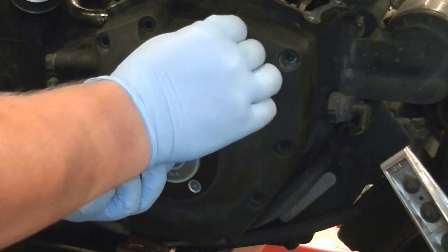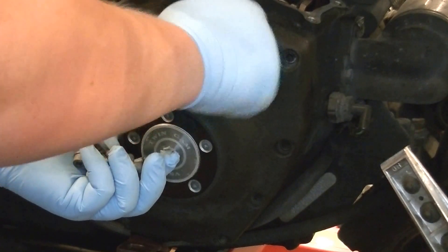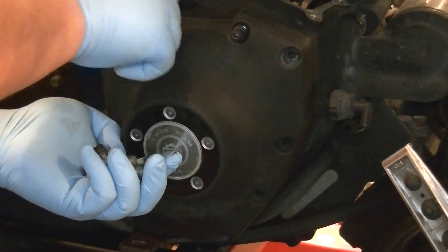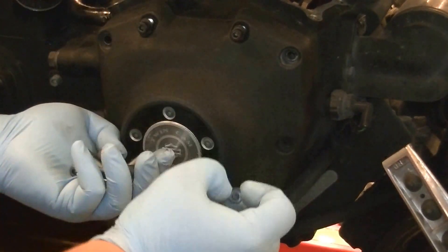Put all the bolts in, finger tight first — just kind of finger tighten them up. Same thing as when we disassembled: you're going to torque them all down in a criss-cross pattern to try to spread the load evenly.